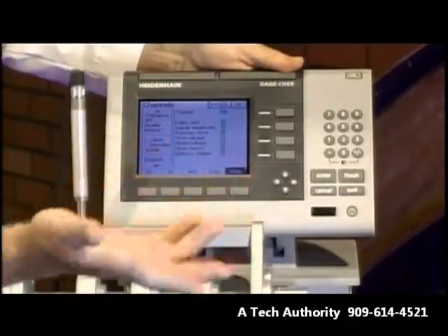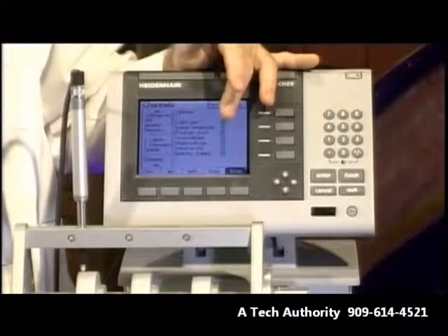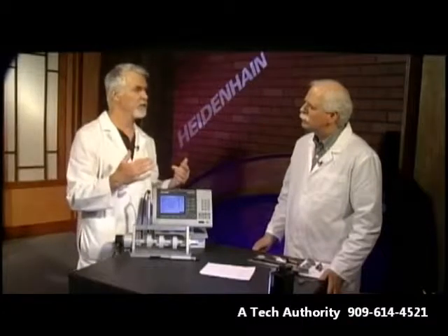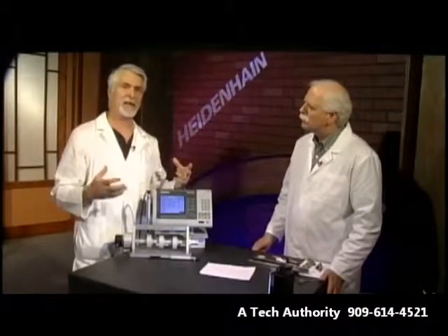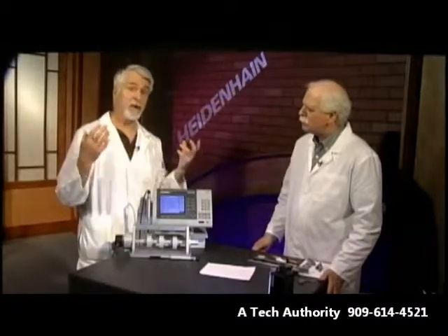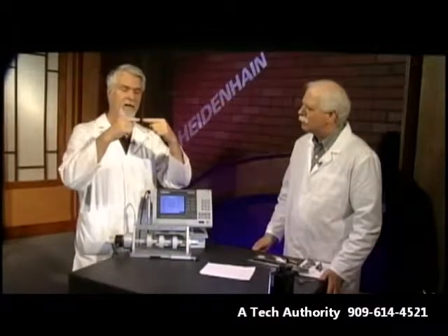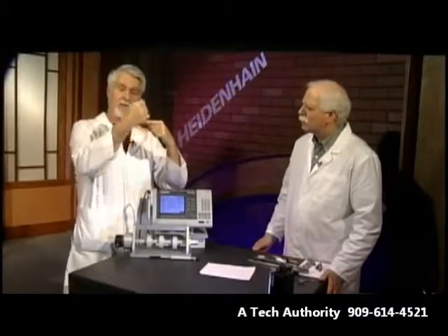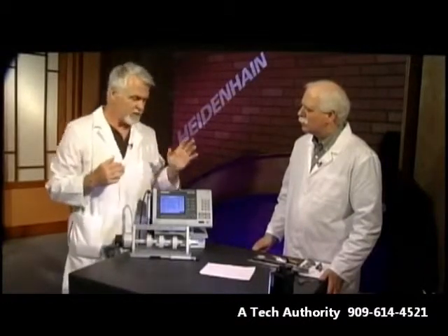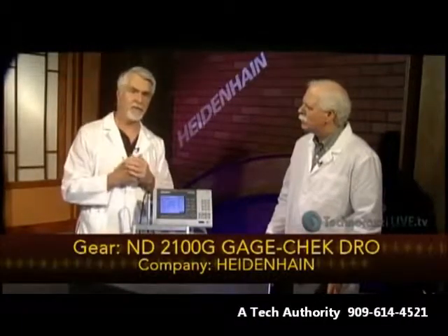So again, this is just a very useful tool, particularly if you're using multiple gauges in a setup and you want to very quickly do a go/no-go test or perform complicated math — for instance, where you might be doing two gauges opposed to each other to measure thickness. The math for doing that is just written right in there. This is the Gauge Check, the ND2100G from Heidenhain. Thanks, Heidenhain, for sending that to us.